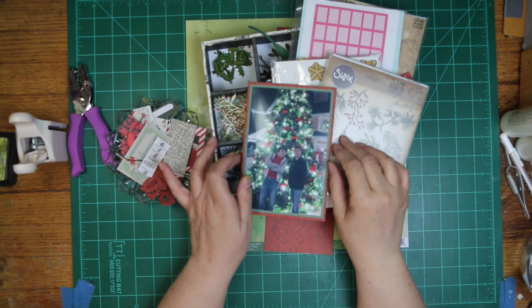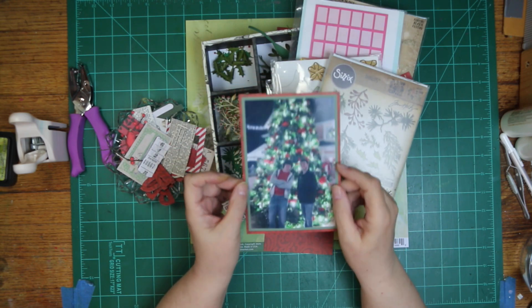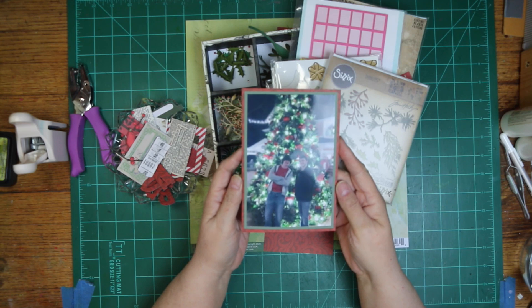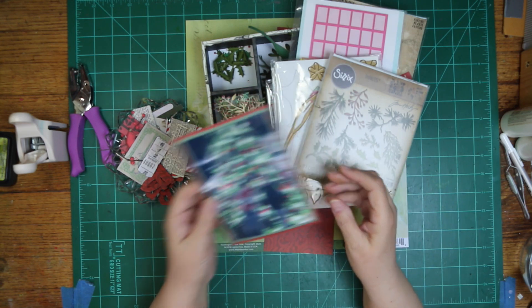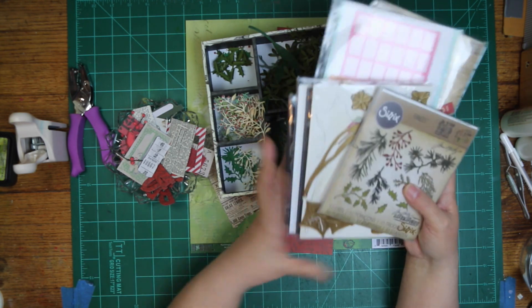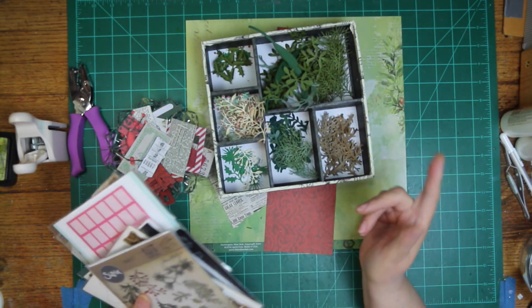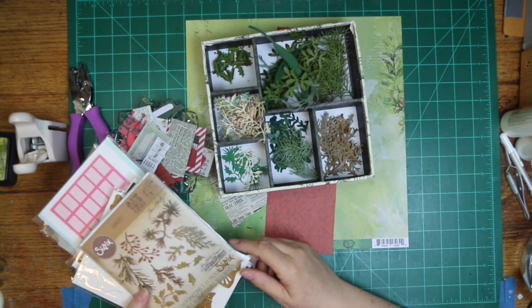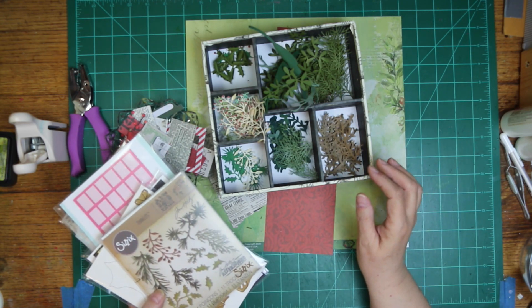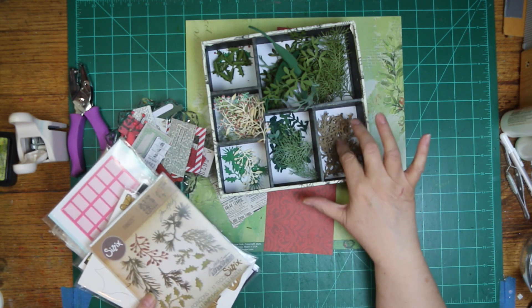Hi, it's Ronnie and welcome to Day Five of the 12 Days of Christmas. This is the picture I'm going to scrap of my two oldest grandsons. I've got some dies - I'm hoping I got them all - and then there's a couple of punches. I have all but one, but I don't think I'm going to be using that one.